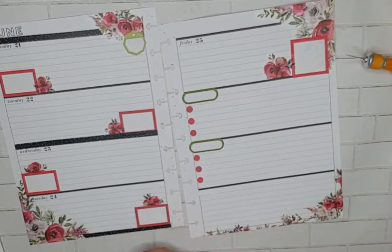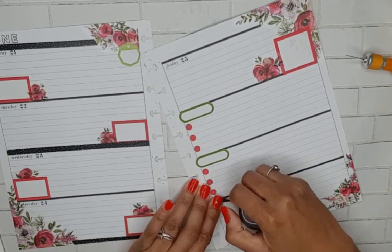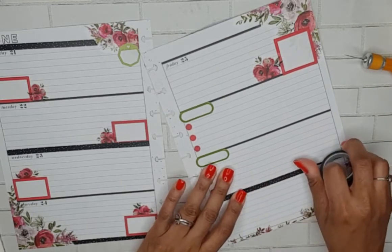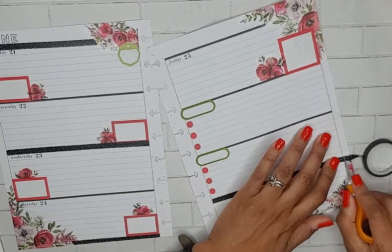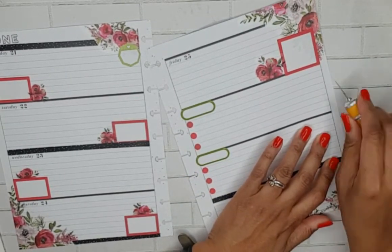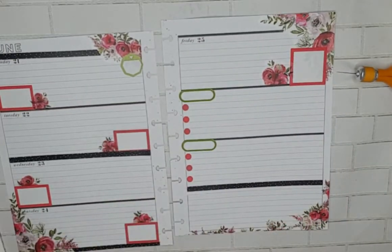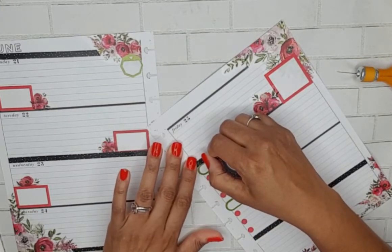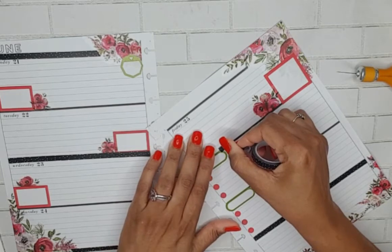And then let's go here, and here, and here. I'm going to start it here.